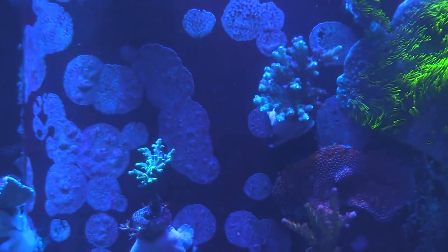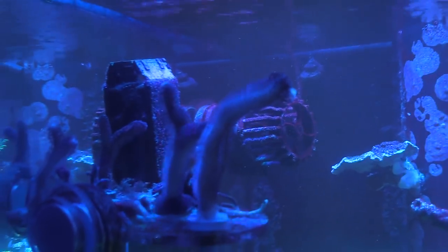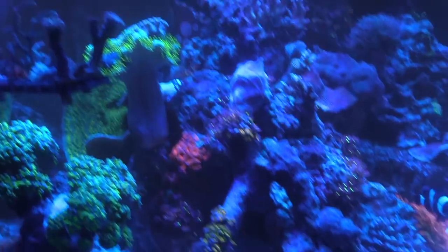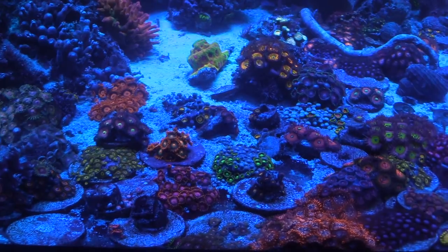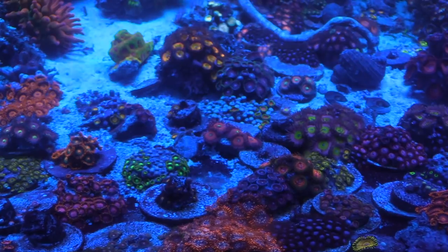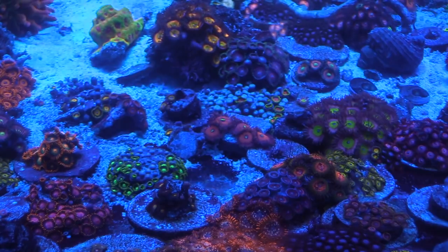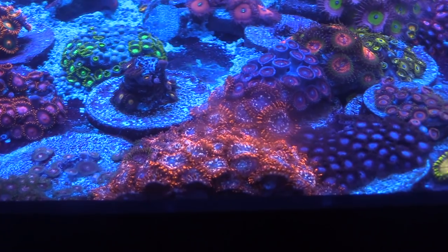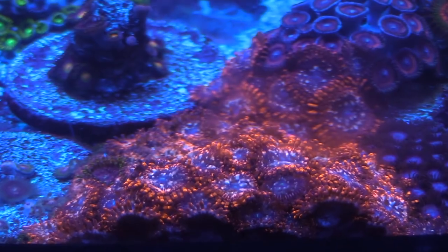I have some mystic I put on the overflow and I'm gonna grow that whole thing out. I do have some GSP growing on the overflow but I'll peel it back so that the whole thing can be nothing but mystic and SPS. Take a closer look right here — you can see my Utter Chaos zoas growing up the glass. Everything's doing really good — all the different varieties of zoas right here.